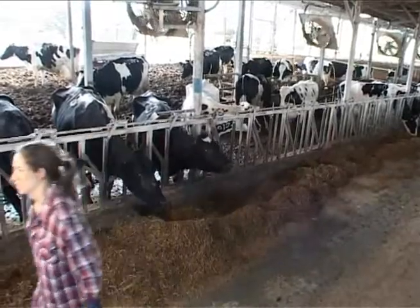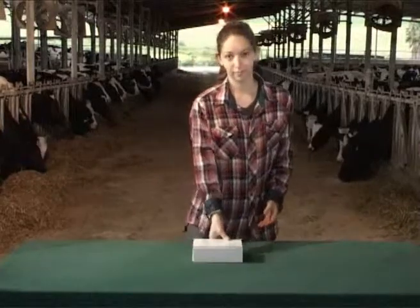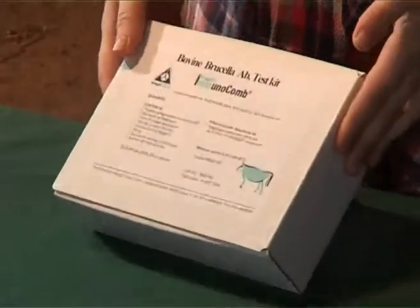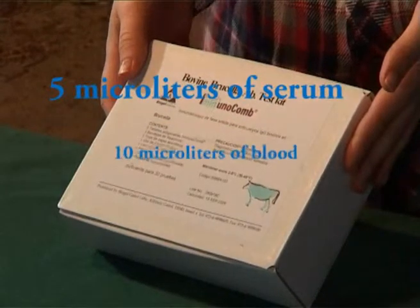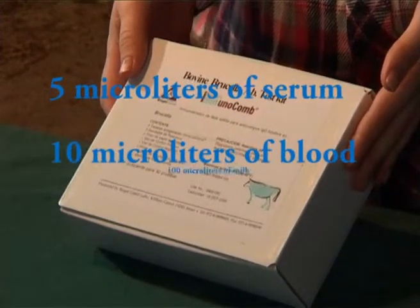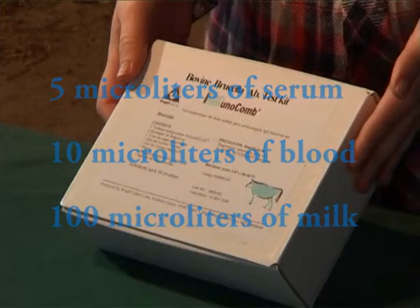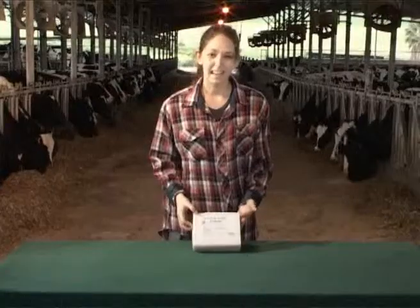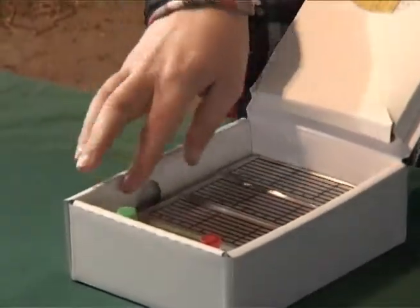The kit should be stored under refrigeration. Before conducting the test, the kit should be brought to room temperature. It is possible to carry out the test with five microliters of serum, ten microliters of blood, or a hundred microliters of milk. In the latter case, the analysis can be carried out on the farm without any need for an invasive procedure.